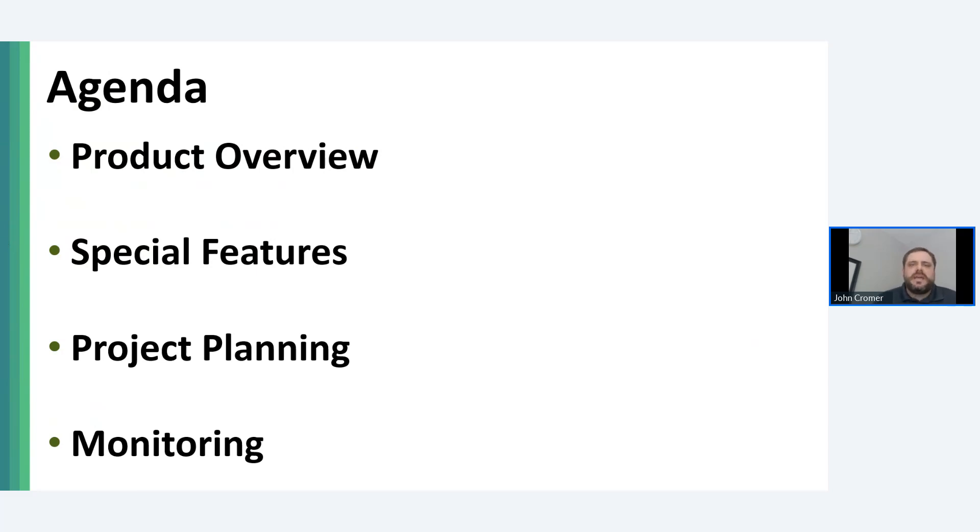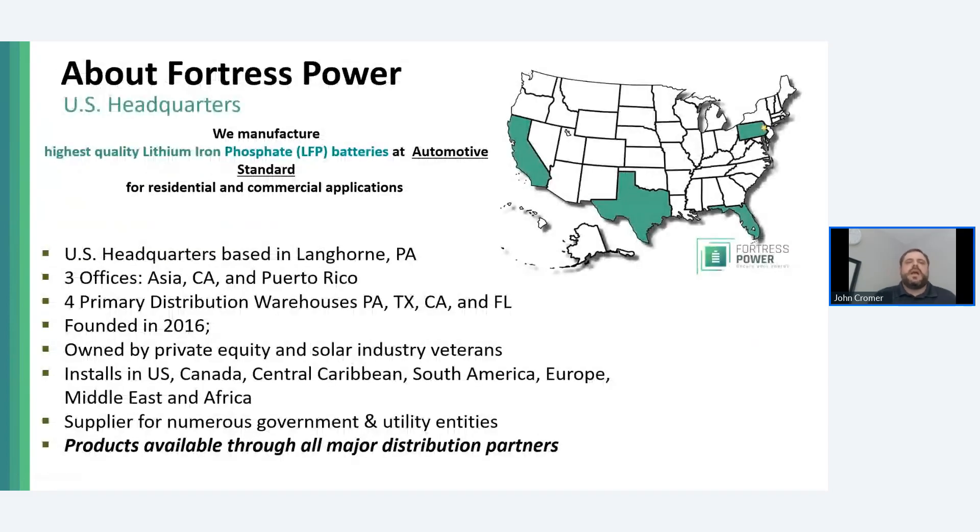If you're a first-time attendee of this program, you may not know that Fortress is a lithium iron phosphate battery manufacturer. We have a very robust residential and commercial line primarily focused on behind-the-meter applications. Fortress has been selling lithium iron phosphate batteries to the U.S. residential market for longer than most others on the market, with the exception of Tesla, Simplify, and Discover.